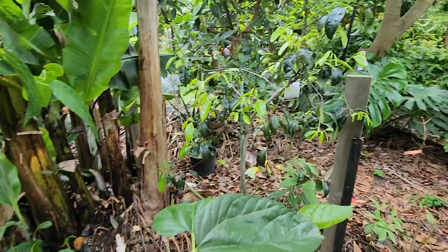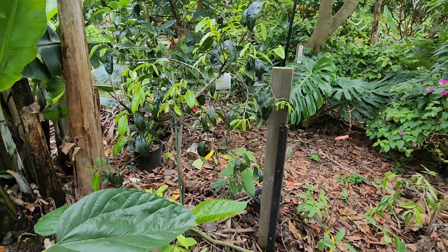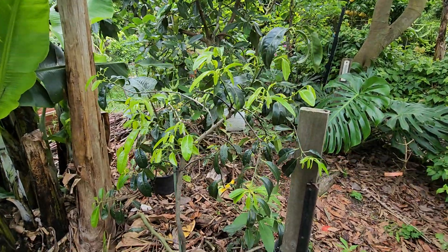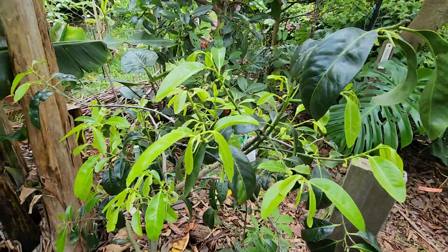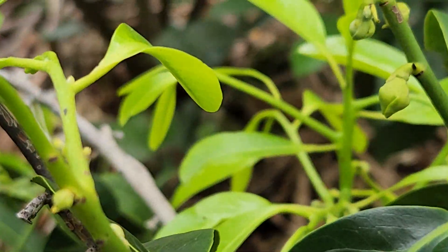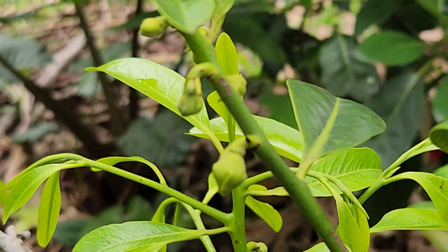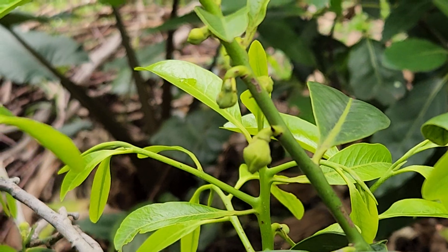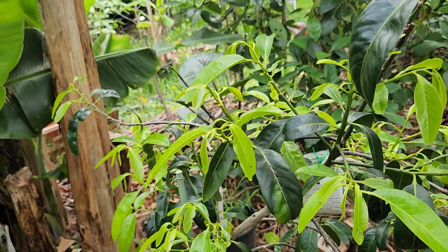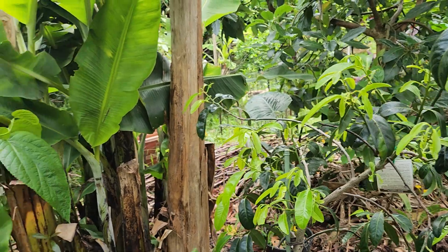Next — the Tahiti black sapote. All spring it was teasing me with little fruitlets and flowers, and they all dropped. Now it's take two — it's trying to set fruit again for the second time in summer. So we lost the spring fruit flush and now it's trying again.